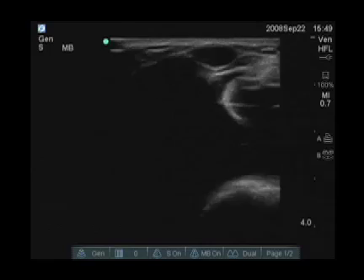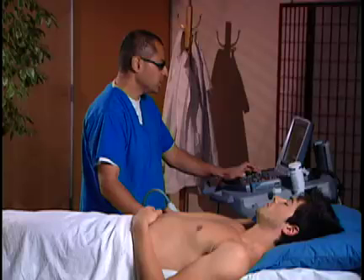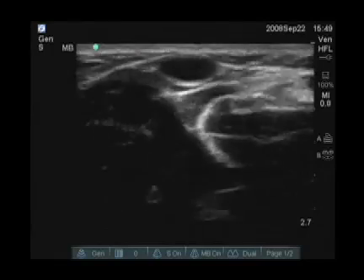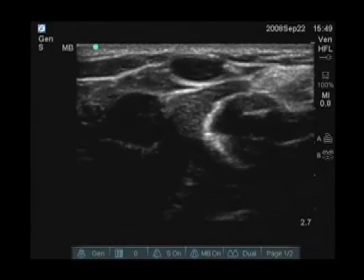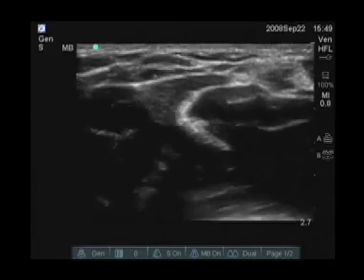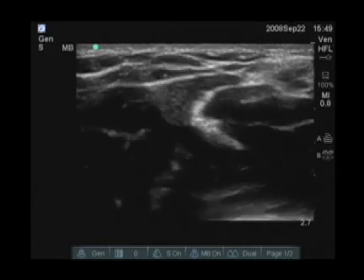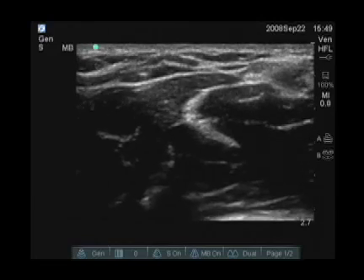First thing I notice is that I can probably decrease my depth a little bit, so I'm going to go ahead and do that. I'm going to turn my gain up a little bit. I notice here, right in the center of the screen, is an anechoic structure that is easily collapsible. And as you can see, with simple pressure with my hand, this vessel easily collapses.